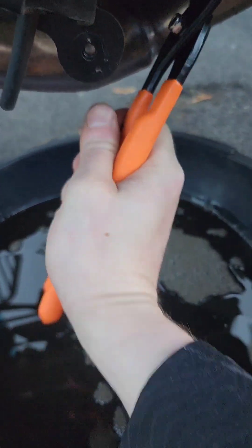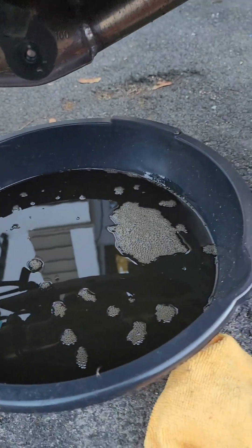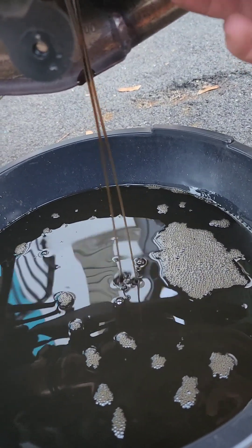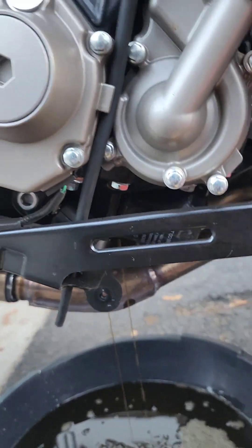This is my 600-mile break-in oil change. I've done many oil changes before on my truck and stuff, but this is my first time doing it on my motorcycle. I've done it on my moped, but it's pretty easy.